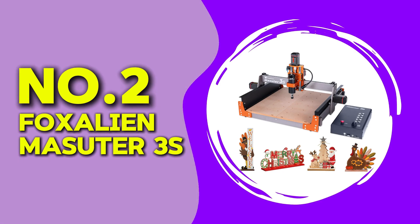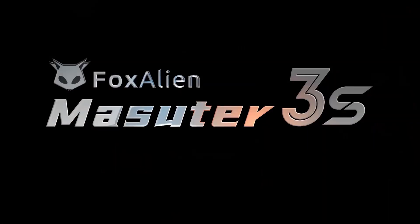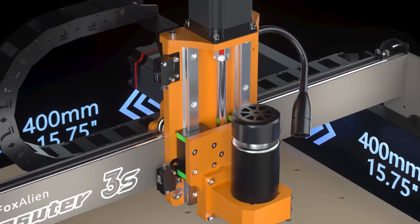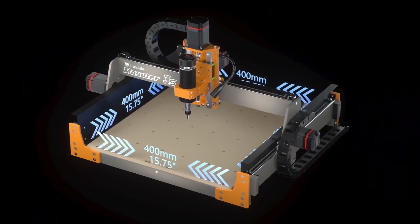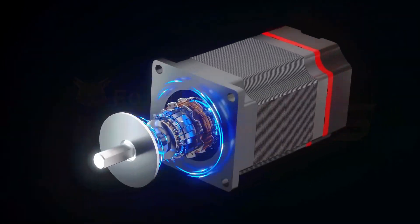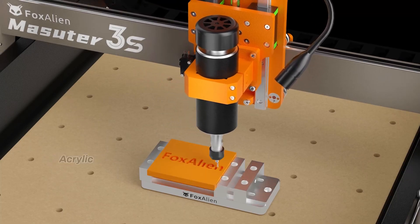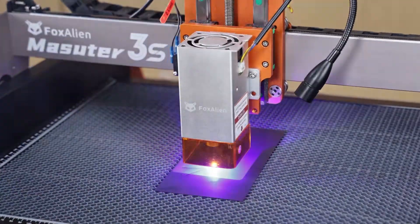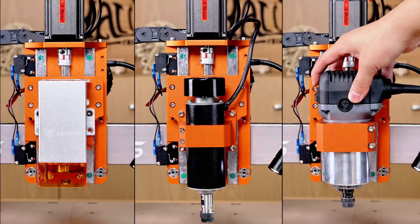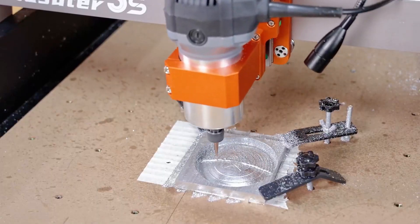At number 2 we have the Fox Alien Masuda 3S. This model is basically an evolution of the Masuda Pro and brings some smart upgrades to the table. The machine offers a clean 400mm by 400mm working area with a rigid frame and improved linear bearings. What I liked immediately was how quiet it runs, even at high speeds. It also has improved stepper drivers that prevent overheating, which is great if you are running long PCB jobs. I put it through its paces by cutting a microcontroller-based home automation board with over 30 drill points and high-density routing. The performance was excellent. Each trace was uniform and I did not have to adjust depth between cuts.